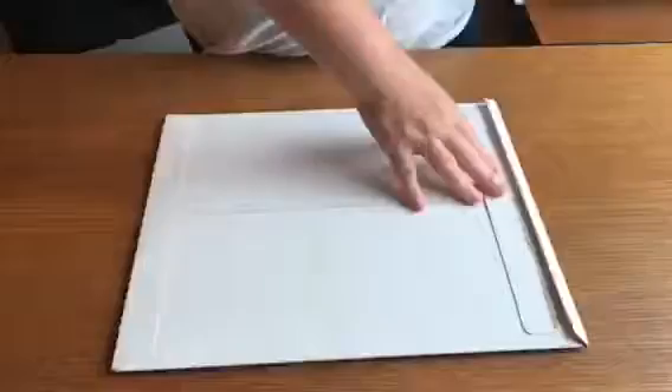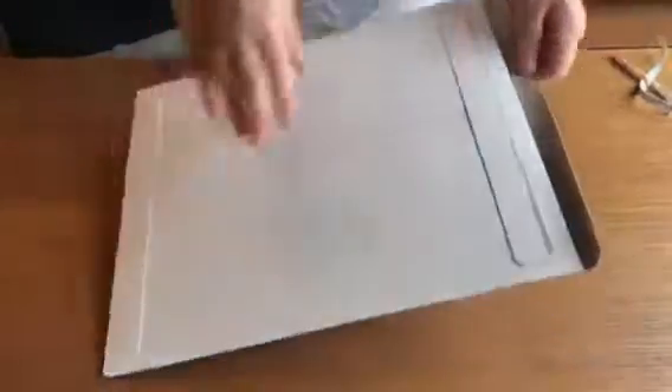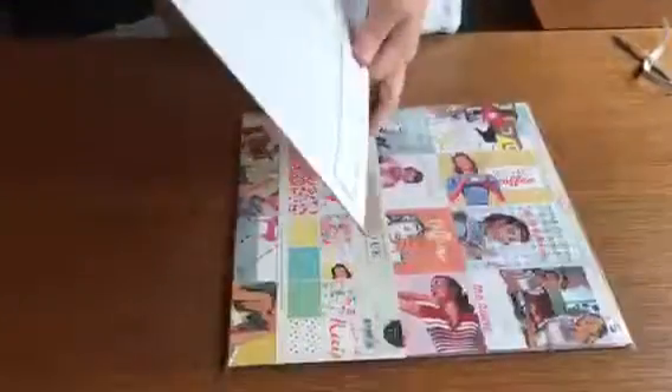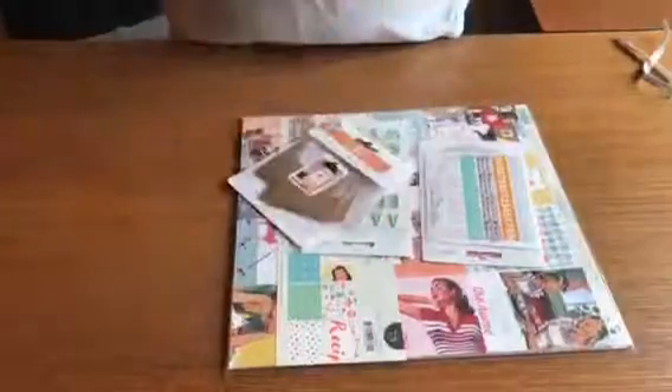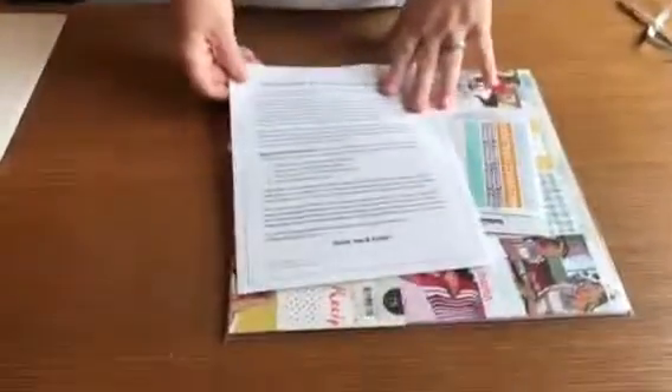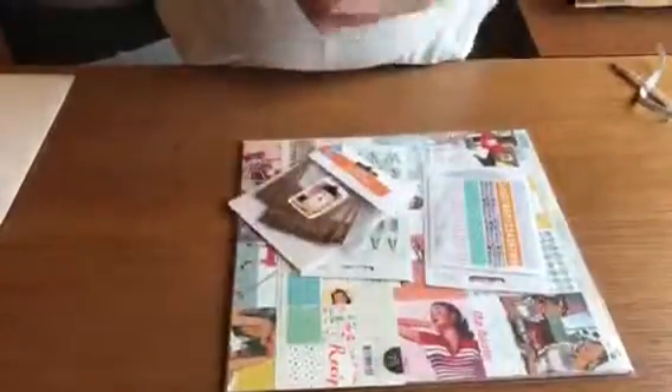I haven't even peeked online so I don't know what we have this month. They always include a really nice little letter that tells you what's in the kit.